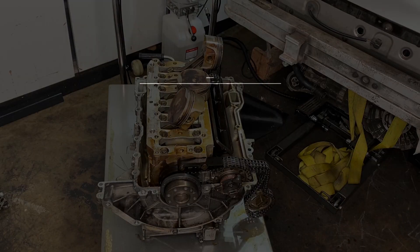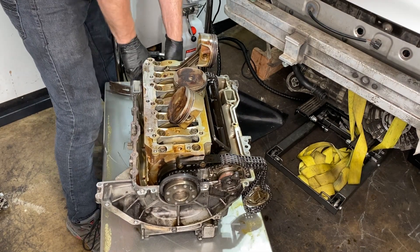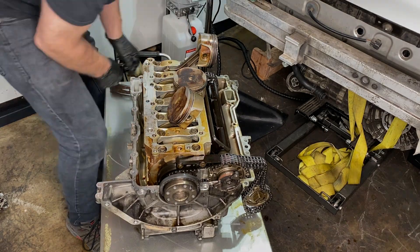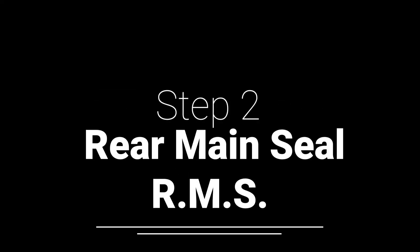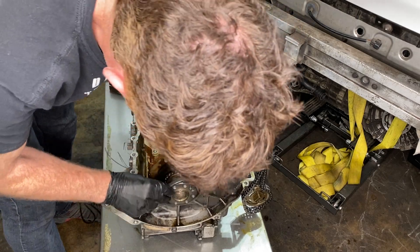Step one here is to remove the crankshaft seal, which at this stage seems like cheating, because it's not really held in — you just sort of grab it, there it is. On the same note, the rear main seal requires no more special tools than fingers.